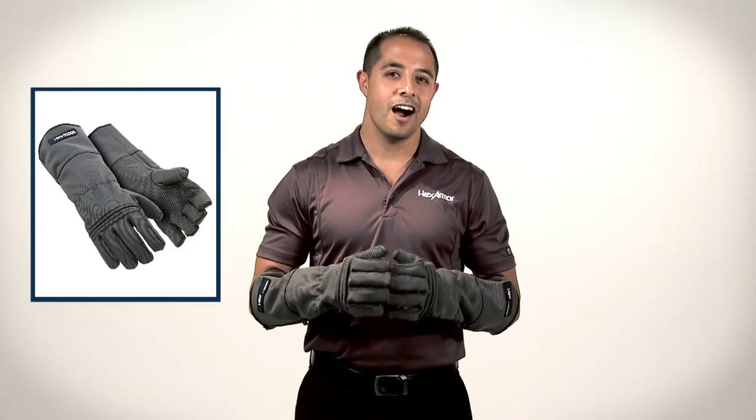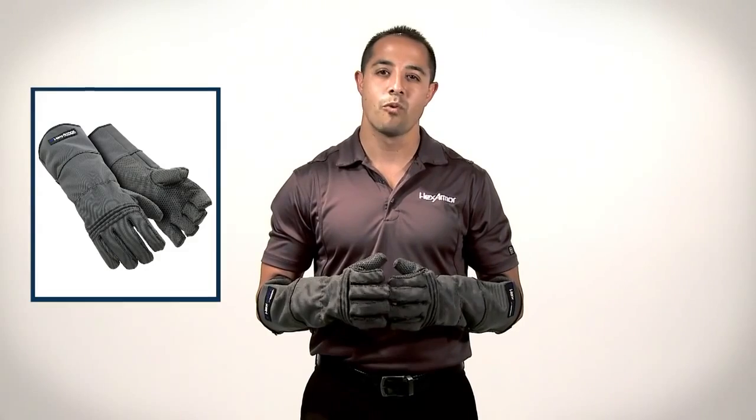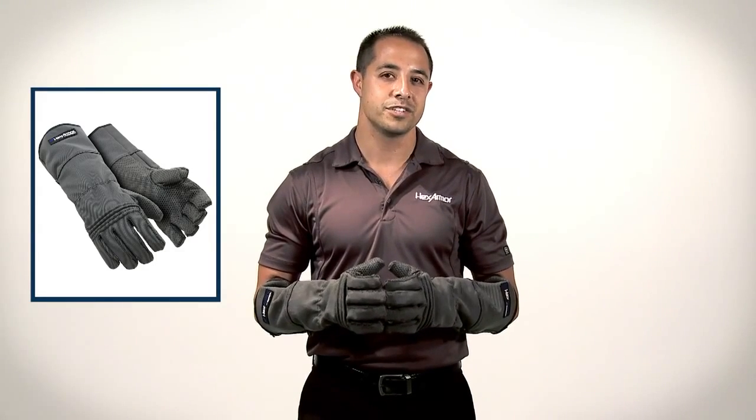Hello, I'm Gino Lechuga with HexArmor, and today I'm going to introduce you to our 400R6E Heavy Duty Series Glove.